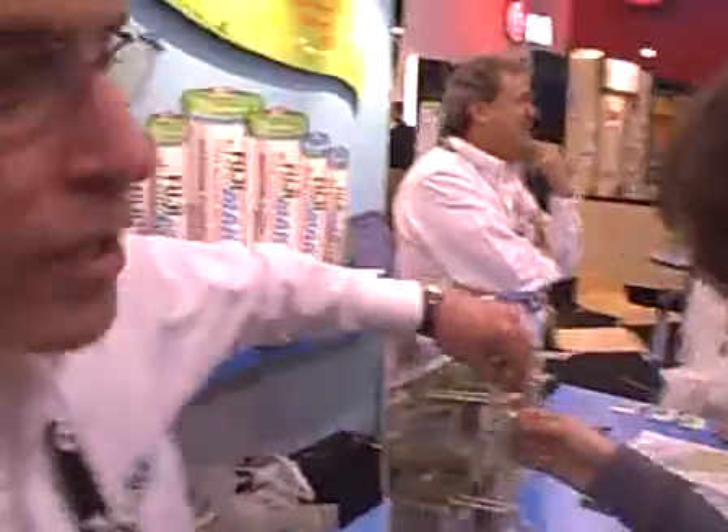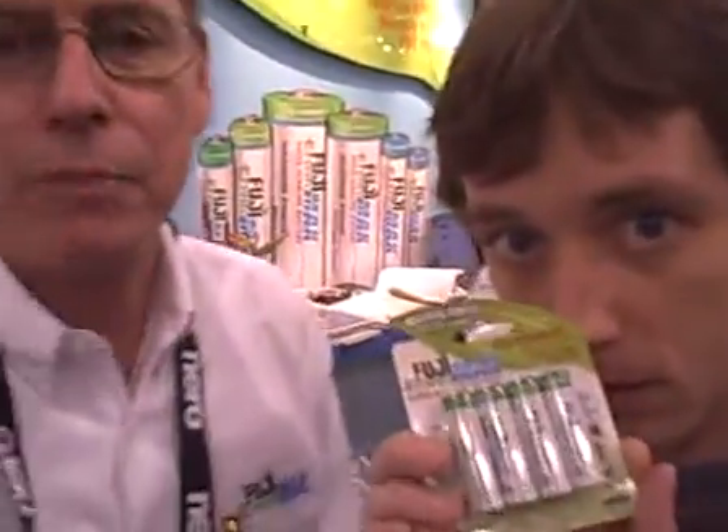These batteries are made in the most technologically advanced battery plant in the world, by a company that has been doing sustainable, free trade, carbon neutral manufacturing since before I knew what those words meant.